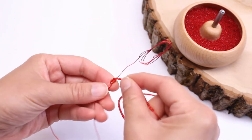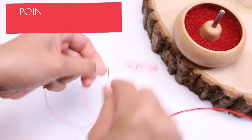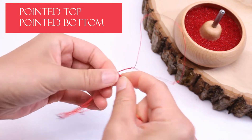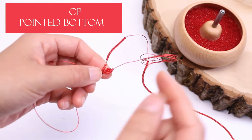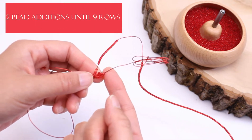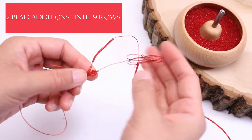First let's make the first three rows with pointed top and pointed bottom. And now what we're going to do is add two-bead additions until we have nine rows total.